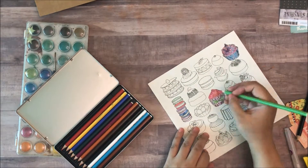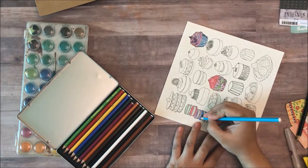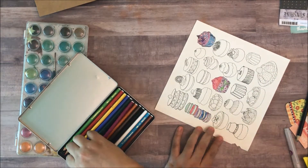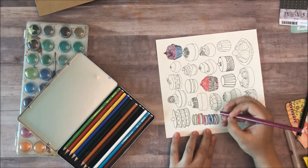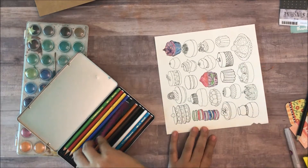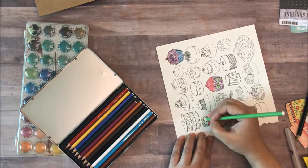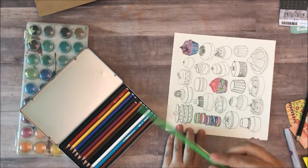And at times, if I feel like things are not bright enough, I always go in and make them a little brighter using the pencils. And as you can see, the drawings really do come to life. And again, I'm not doing anything super technical — it's just going over stuff with the same color family.